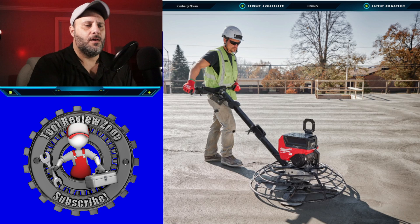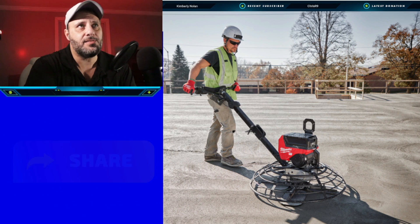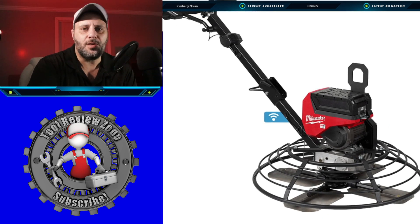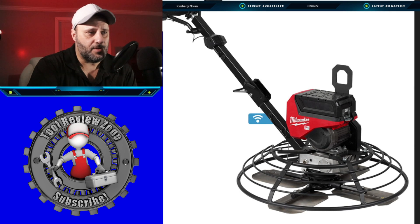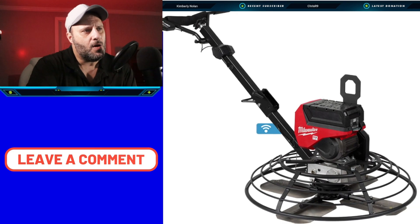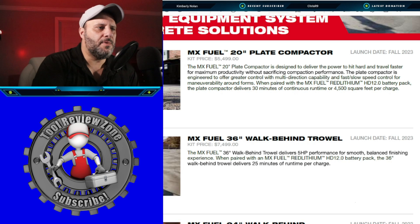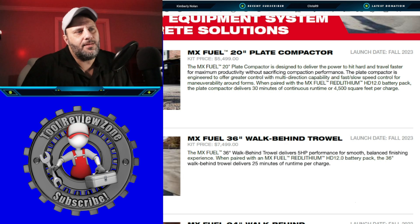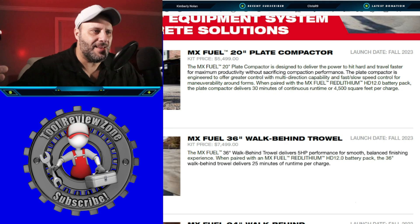There's some concrete work going on with that Milwaukee MX Fuel plate compactor — I've got a couple of pictures here. This is not something I'm probably going to bring to the channel to review since I just don't do concrete. But if you're a contractor doing this work, this might be very interesting to you. Timeline: fall 2023, same as the plate compactor.